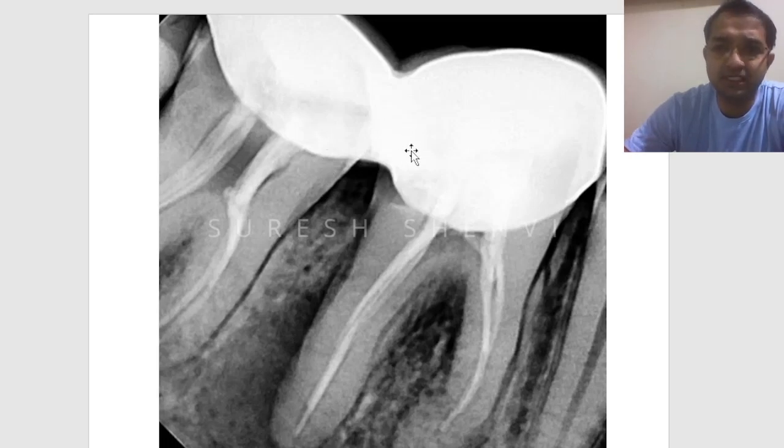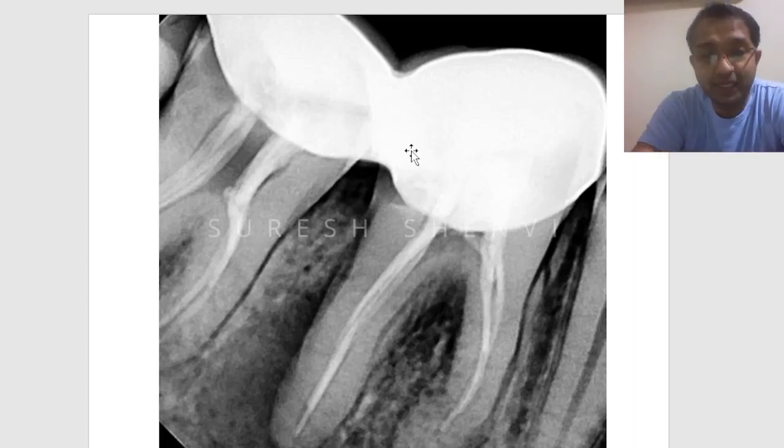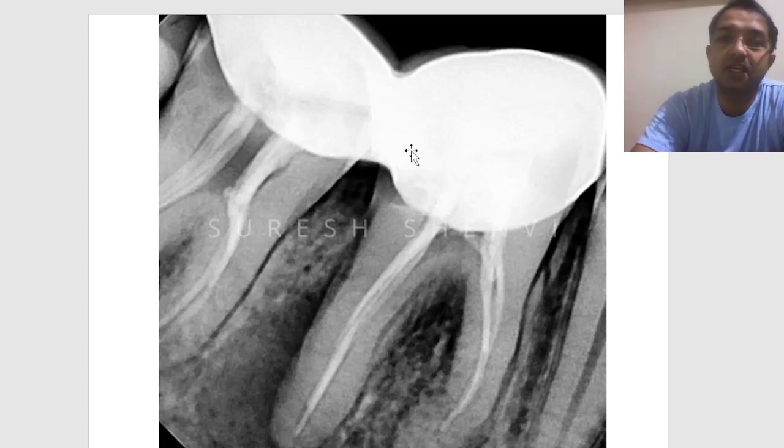The first issue in this case is that both the crowns are joined — they are splinted. Many people in practice don't find a big problem with this. It basically happens for two reasons. One is you may plan to give two separate crowns but unfortunately your lab doesn't have the capacity to deliver two separate crowns properly. Fortunately, now more and more computerized crowns are within reach of a dentist, so that issue should not be there.